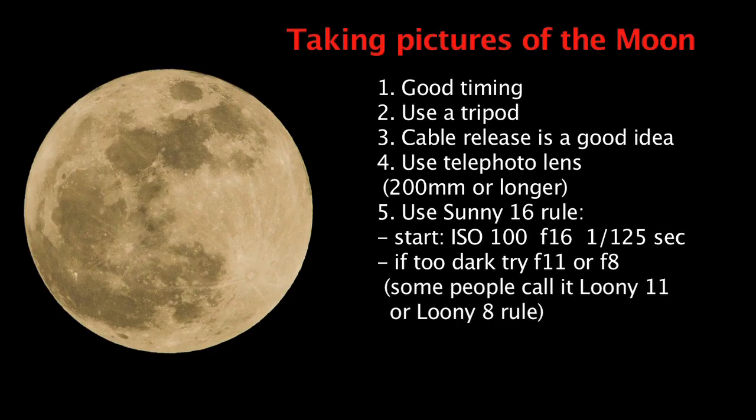Because we see the moon at night, you might think that photographing the moon is like photographing a night scene with a slow shutter speed and long exposure — but this is actually not true. The moon is not a light source by itself; it's lit by the sun. So we can apply the sunny 16 rule, which is a basic daylight exposure, as your starting point.